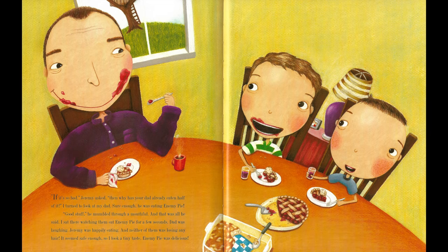"If it's so bad," Jeremy asked, "then why has your dad already eaten half of it?" I turned to look at my dad. Sure enough, he was eating enemy pie. "Good stuff," he mumbled through a mouthful. And that was all he said. I sat there watching them eat enemy pie for a few seconds. Dad was laughing. Jeremy was happily eating. And neither of them was losing any hair. It seemed safe enough. So I took a tiny taste. Enemy pie was delicious!